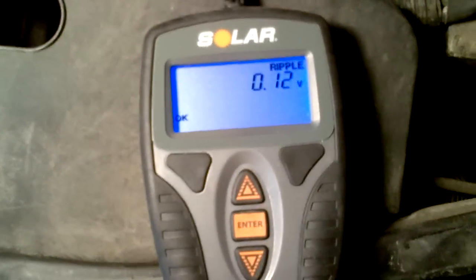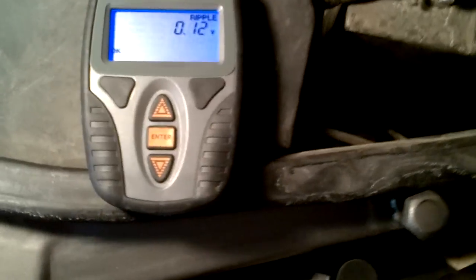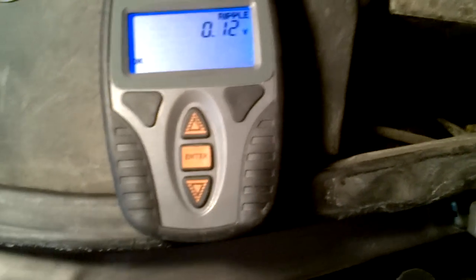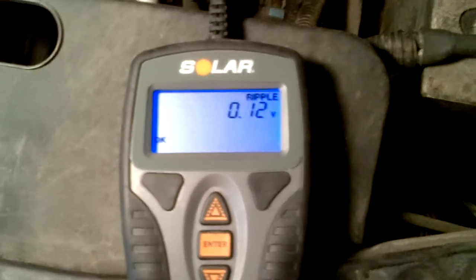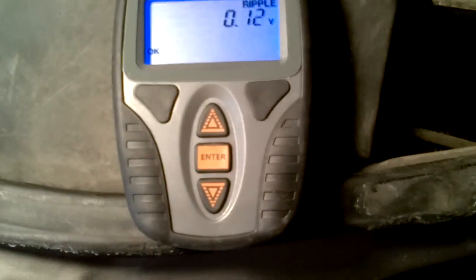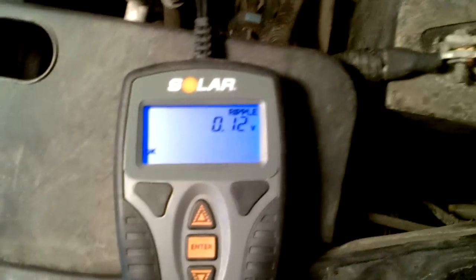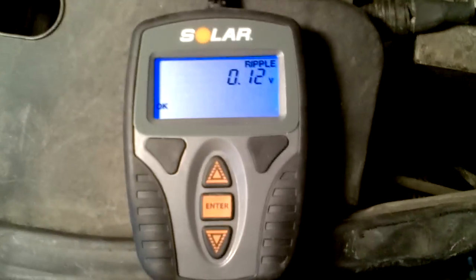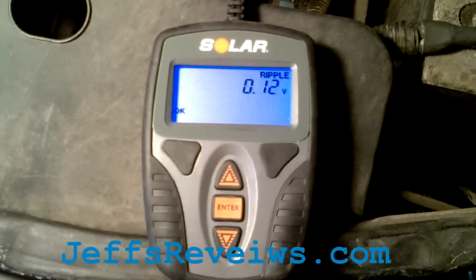So that's basically what this does — it tests the battery and then tests the alternator to make sure it's charging the car okay. A little high because it's revving high is okay; it's when it starts getting low that you need to check out the alternator or maybe even the belt that runs the alternator. That's the Solar BA-9 battery and charge system tester. Check it out at JeffsReviews.com. Thank you very much.